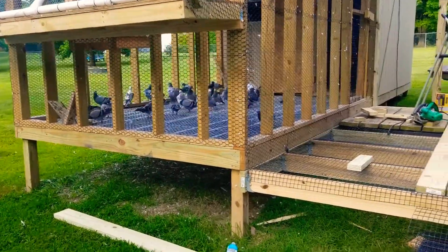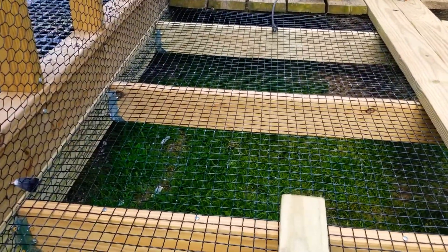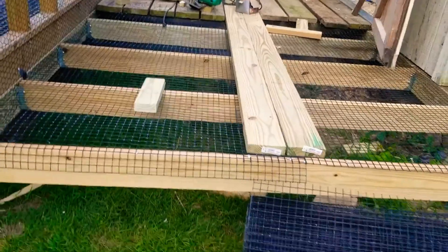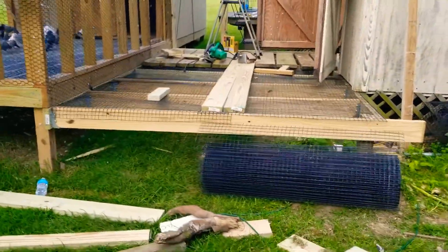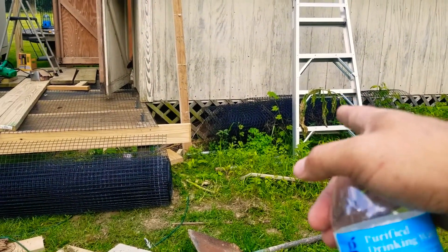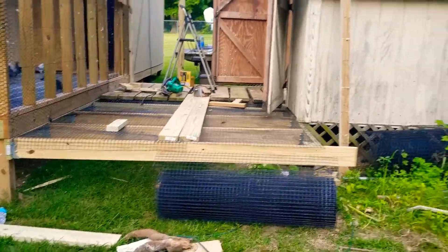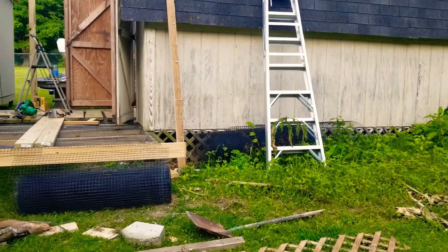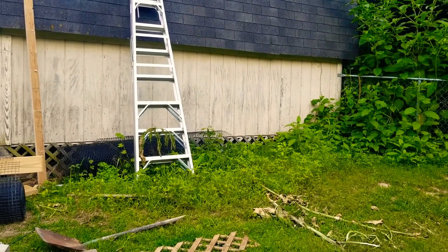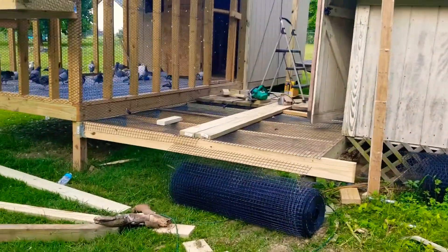I got a guy not too far from here who gave me a deal — I've bought so much wire from him through the years. This is just one-by-one powder coated wire. I got a good deal on a 150-foot roll and this stuff should last forever. I still got some PVC powder coated chicken wire too. Like I said in a previous update, this is gonna be my old bird loft, so I got a section on the back side I need to get done after this so I can separate the breeders.